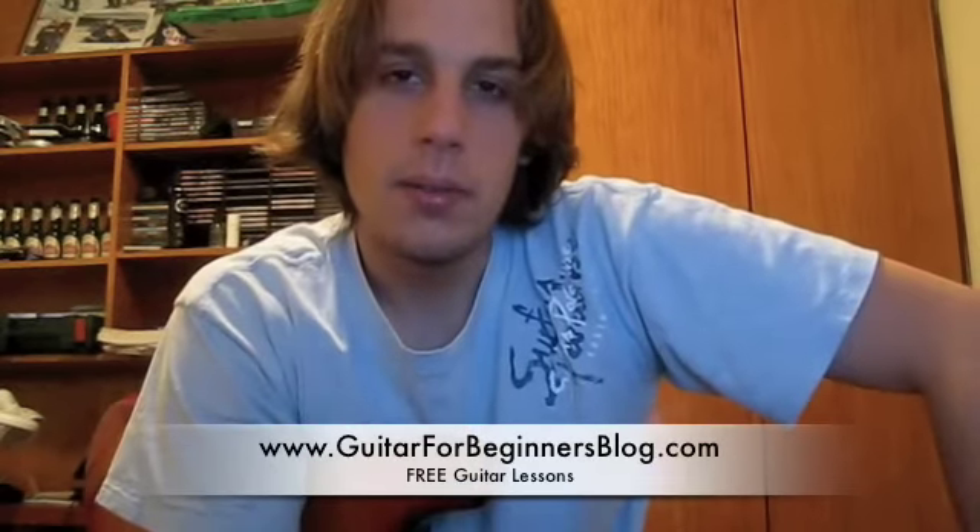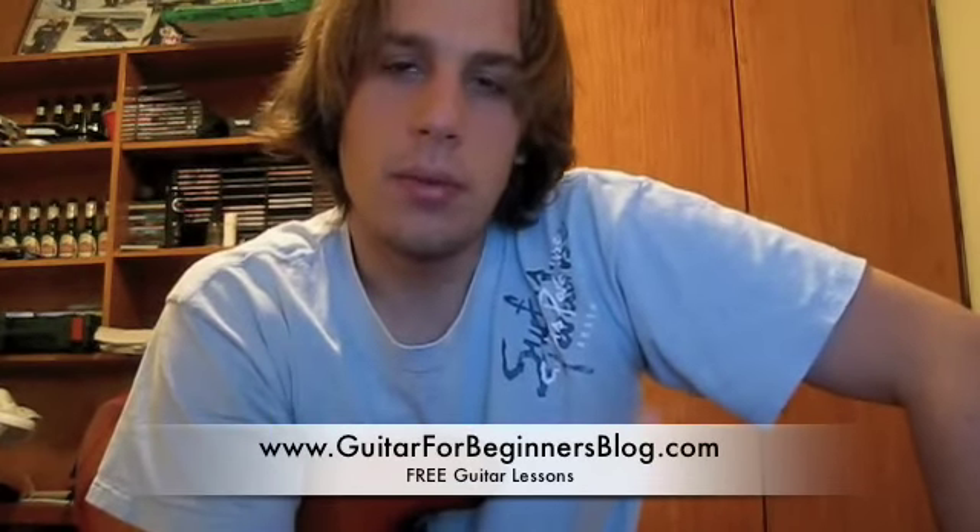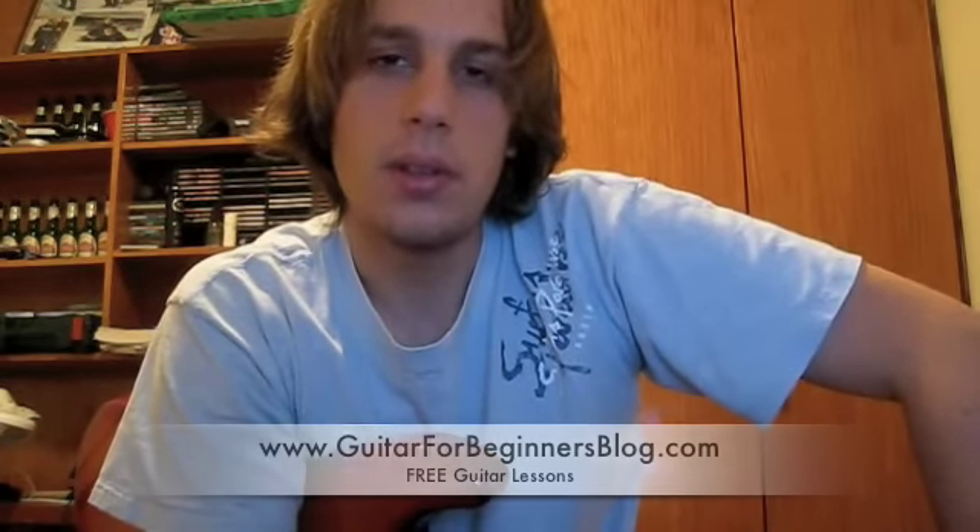That now brings us to the end of lesson number three. Stay tuned for more lessons on www.GuitarforBeginnersBlog.com.